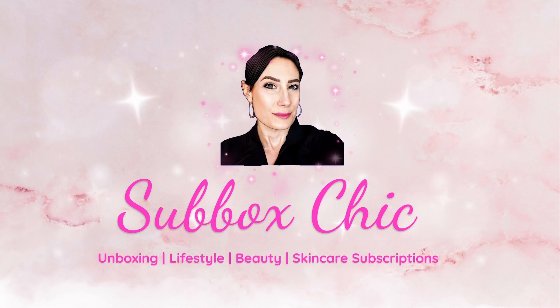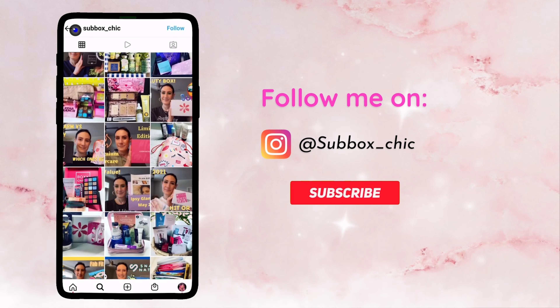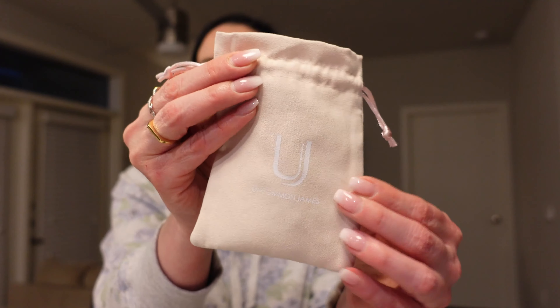Welcome to my channel! In today's video, I have some more goodies for you from FabFitFun. My name is Jackie and I unbox beauty, skincare, and lifestyle subscription boxes. If you are returning, thank you so much for clicking on this video. Today I have some goodies that I picked up in the last couple of FabFitFun sales. For those of you who don't know what FabFitFun is, it is a seasonal lifestyle subscription and I will link all the details down below.